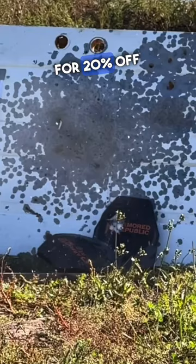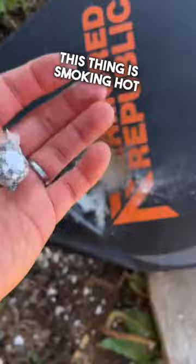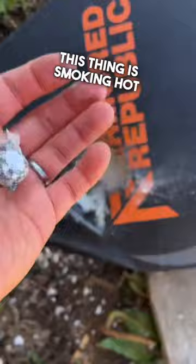From what I can tell, that 50 BMG round must be inside. Here we've got it — this thing is smoking hot. This is wild. That copper jacket separated from the lead core. So 50 BMG cannot defeat two C3 plates by Armored Republic.